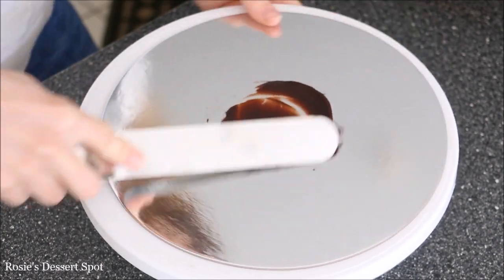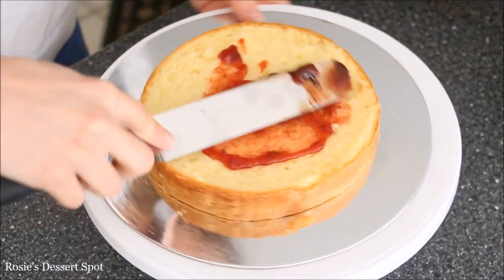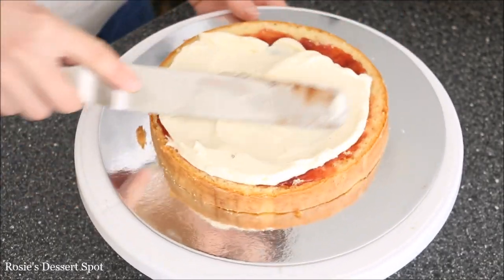I'll have the recipe for that in the description box below. Attach your cake with some ganache to a cake board, then fill in with the strawberry jam and the cream that we just whipped up.